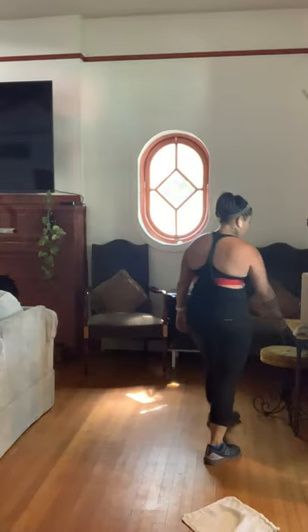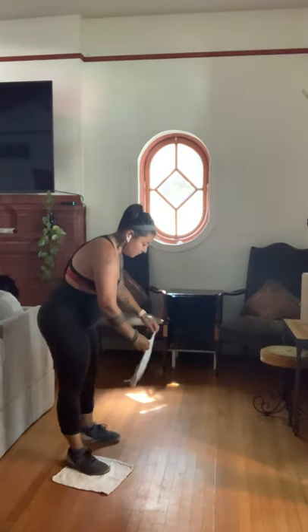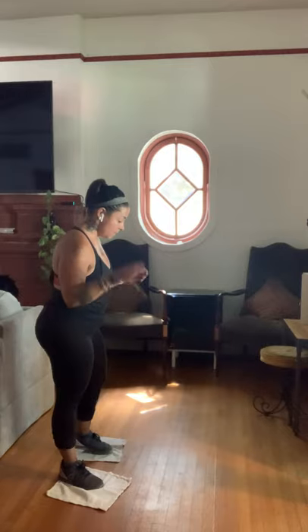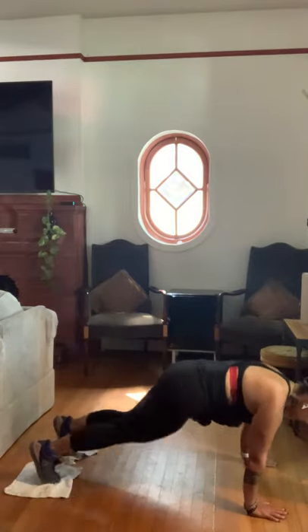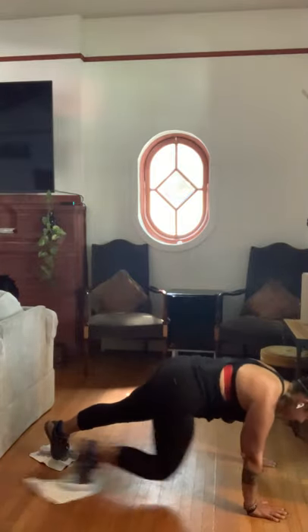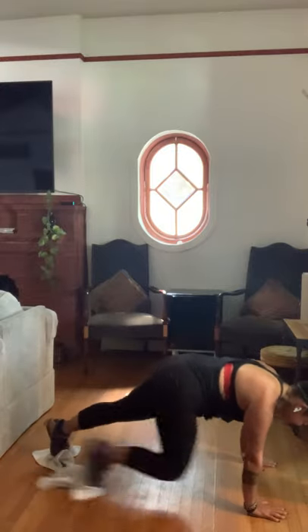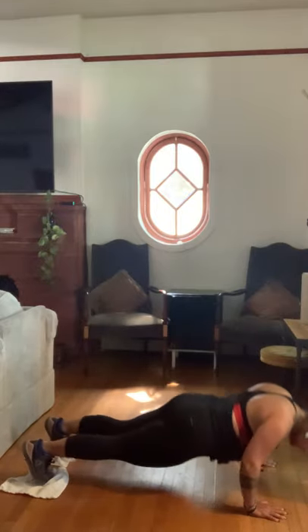Now mountain climbers with the push-up — this one is difficult, and that's how you know it's working. We're doing five mountain climbers then a push-up, five times total. In three, two, and one — here we go. Five climbers, push-up, five times through. Almost done — one more, don't quit on me now. And five — whoo! Those are tough.